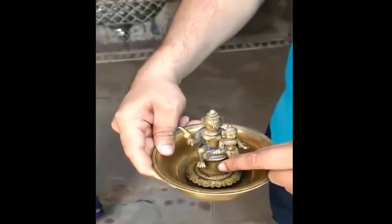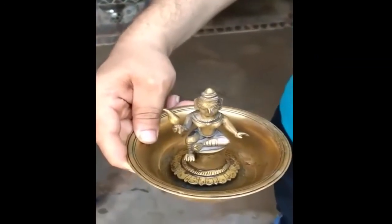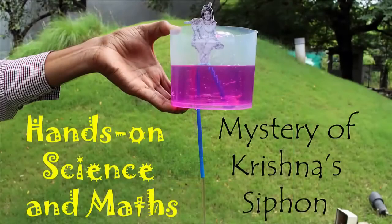Now we will try and solve the mystery behind this cup through a simple science experiment. Here you can see a small hole where Krishna is sitting.